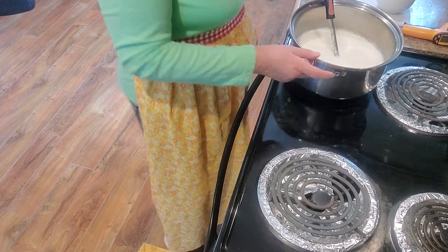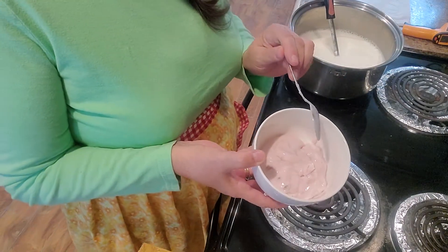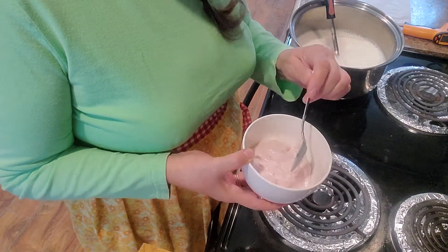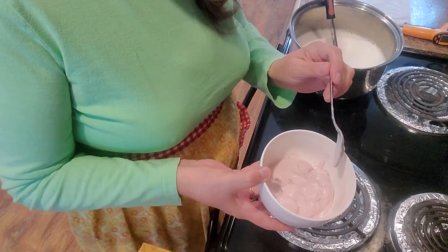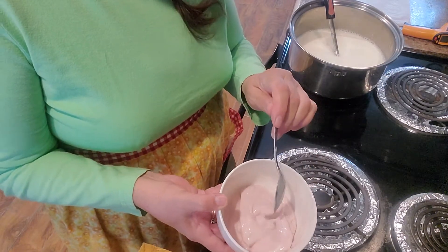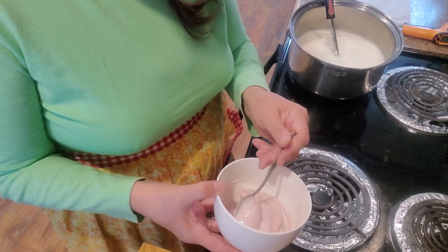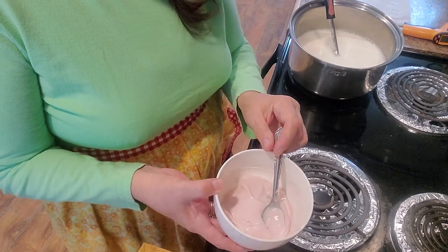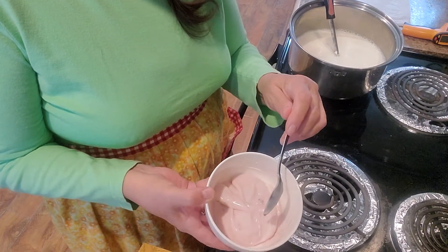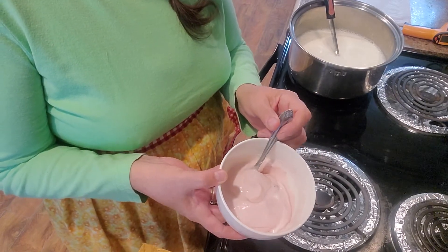First thing you do is you want a cup of yogurt. It has to have live cultures in it, so make sure when you're picking out your yogurt — now this is for your first batch. After that, you can use your own yogurt that you've made. Keep a little jar of it set aside so when you get ready to make your next batch, you can use your own yogurt and you don't have to buy store-bought.